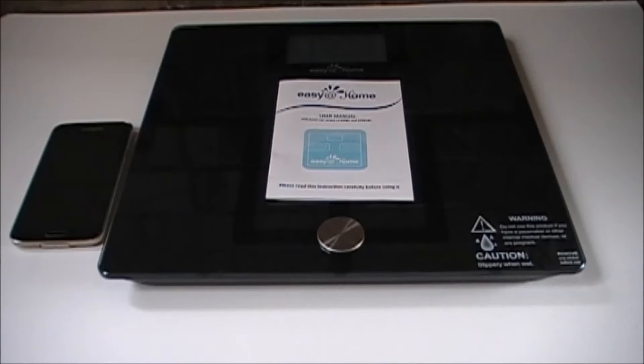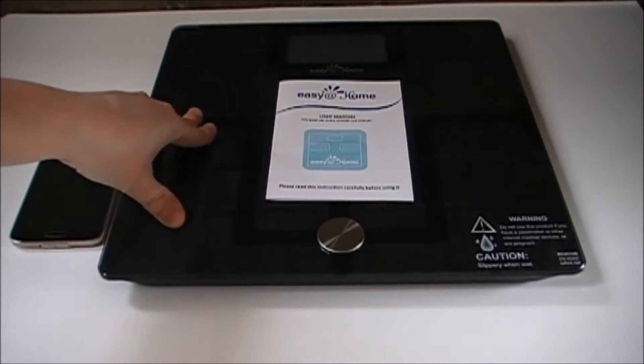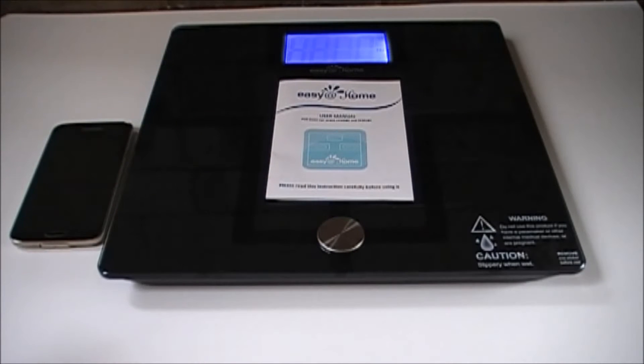This is what the scale looks like outside of the box. The scale has a sleek design, featuring a glass top with a 4.3 LCD backlit blue display. It contains four AAA batteries which are already in the unit — just pull the tab when you're ready to use it.